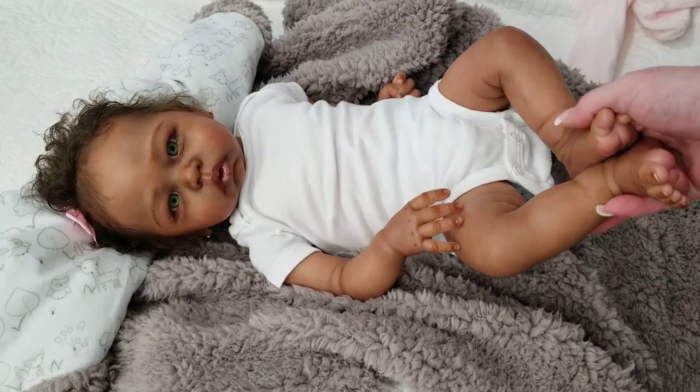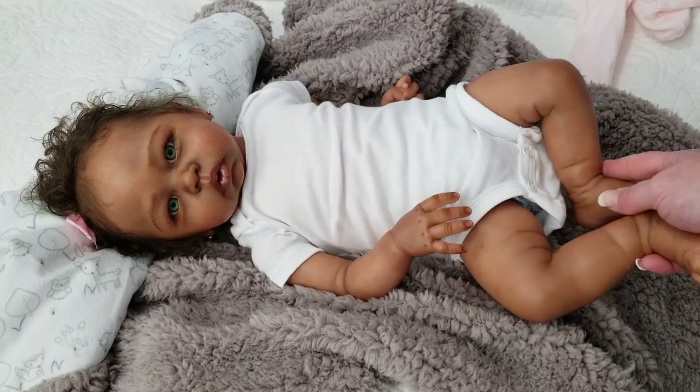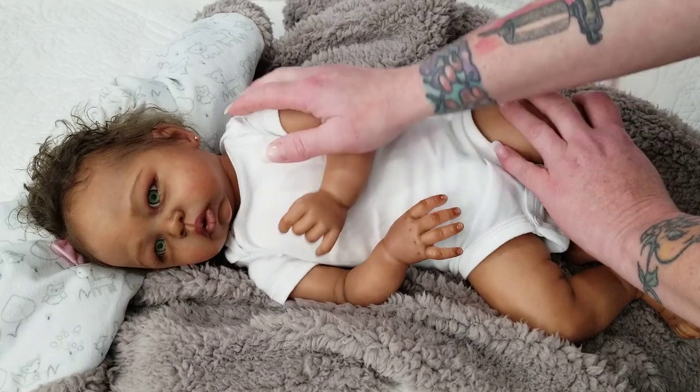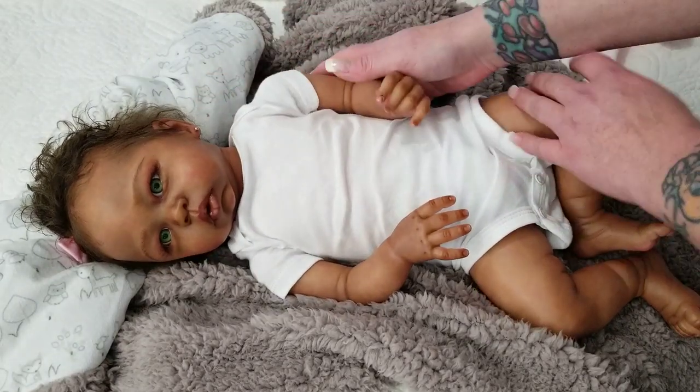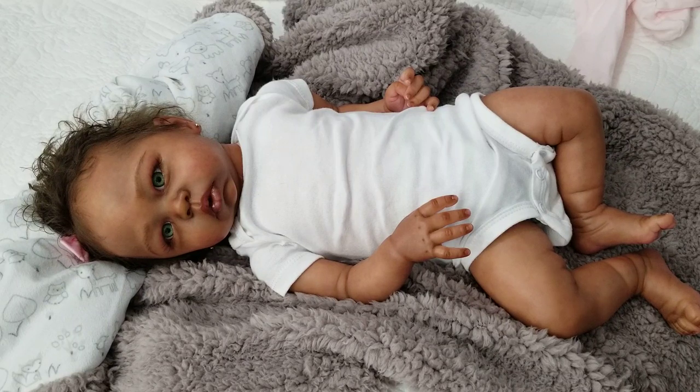I wish I was in love with this sculpt. I wish that the sculpt did it for me. It just doesn't. And everybody has different tastes. I just don't want to let her go.